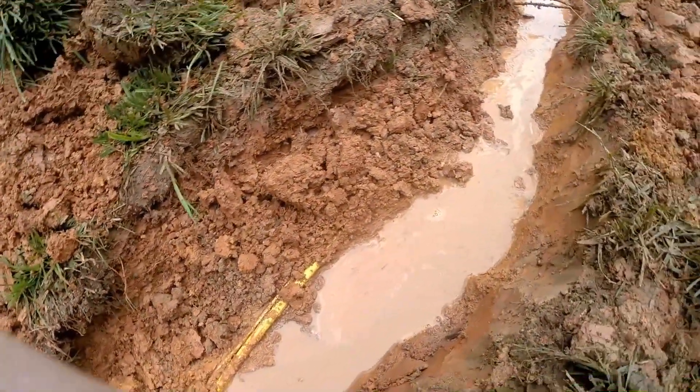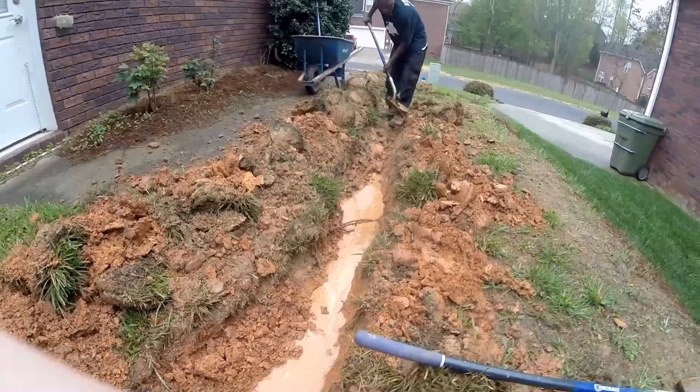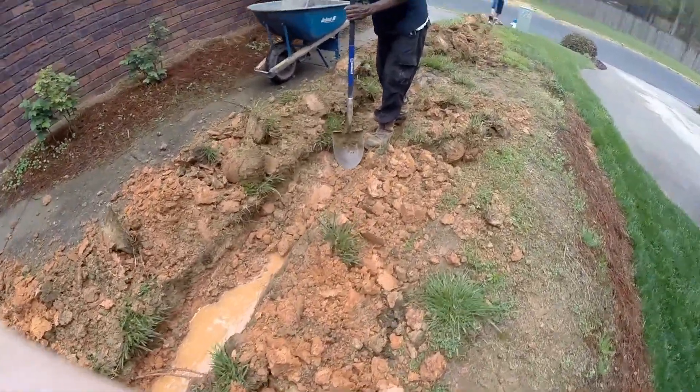So we had to widen our trench and move it over, which is just a pain, but it's just another day in the dirt.